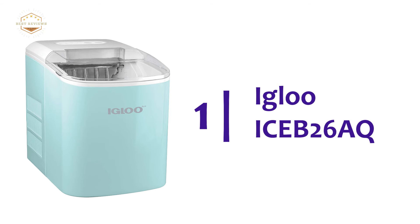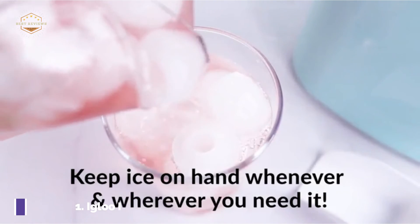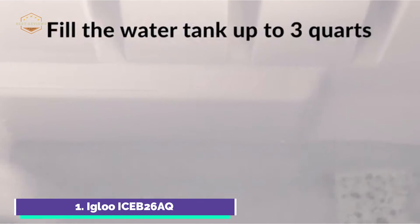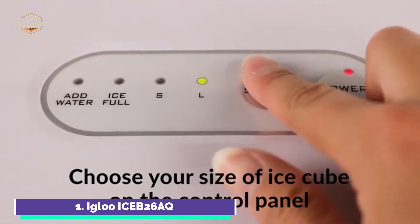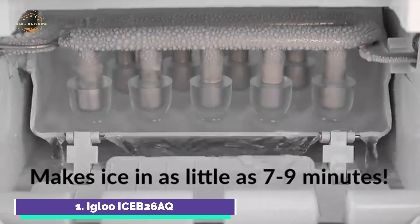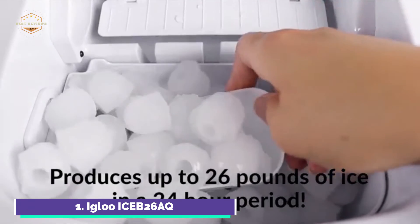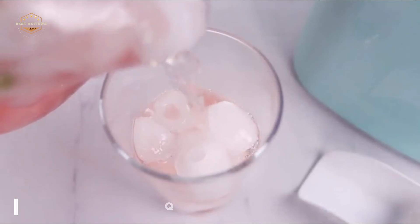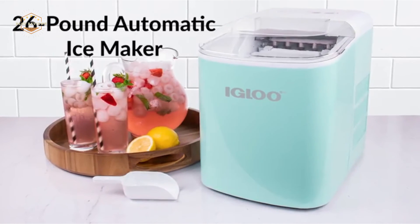The top pick on our list is the Igloo ICE B26AQ. Portable, convenient, and compact, this retro metallic red ice maker looks great on a countertop while producing ice whenever and wherever you need it. Keep the water tank filled and it will produce 26 pounds of ice in 24 hours — enough to keep drinks cold all day. It stores up to 2 pounds of ice at a time and makes 9 small or large cylinder-shaped ice cubes in as little as 7 minutes. The LED-illuminated electronic control panel lets you know when to add water and when the ice basket is full, and lets you choose cube size. The large clear lid allows easy viewing of ice capacity. Simply remove the ice basket to carry ice wherever needed, and use the included ice scoop to fill glasses. Whether at the beach or on your back deck, keep your lemonade, iced tea, and mixed beverages ice cold for a refreshing drink.